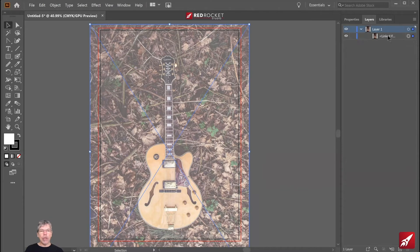The next thing I'm going to do is lock the linked image itself. Next to the linked image is an eye — you can see I can show and hide the guitar. I'm going to click next to the eye to lock the layer down so I can't touch that layer by mistake.